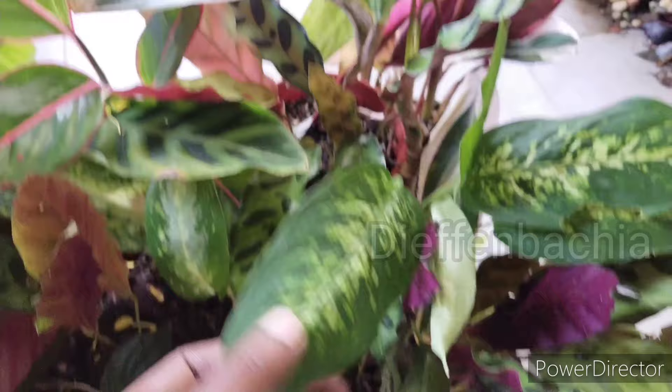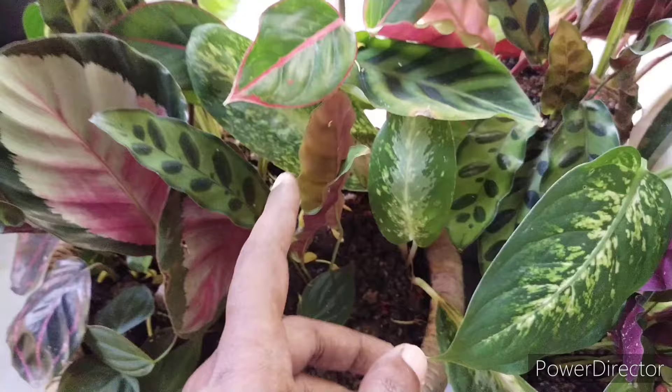Here you can see I have also added Aglaonema and Dieffenbachia species just to give a very nice compact, full, colorful mix with different varieties and shades of colors in this planting.